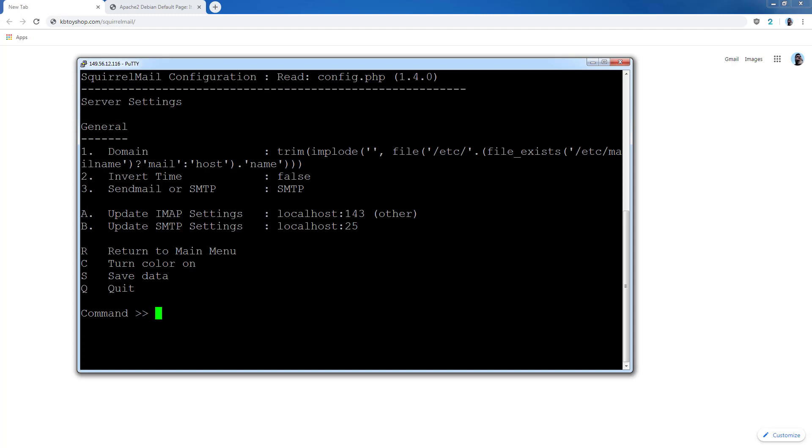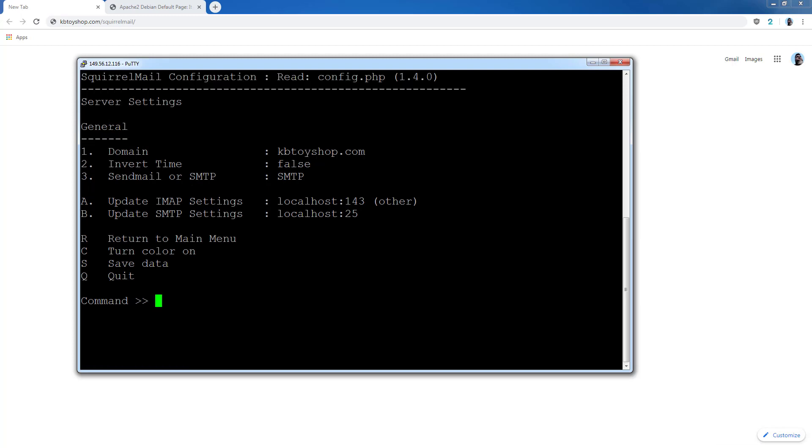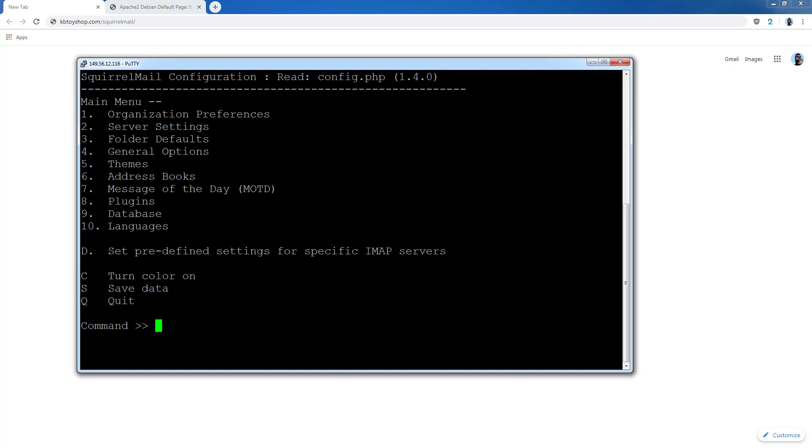Select option 1 for Domain — type 1 and press Enter. Then type in your domain name and press Enter. You can see it entered at the bottom. Now press R to return, then go to number 4 for General Options — type 4 and press Enter.